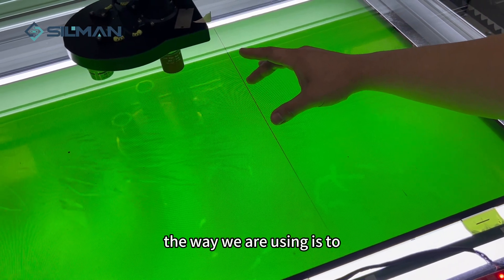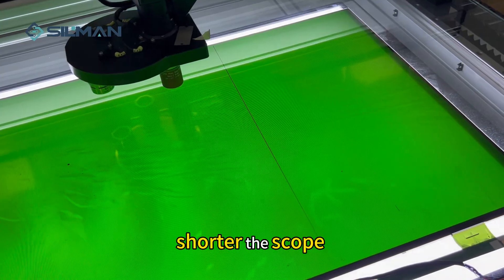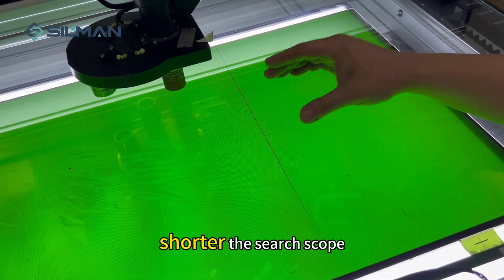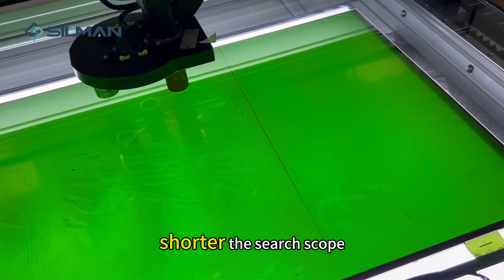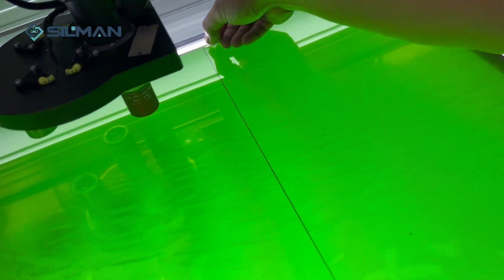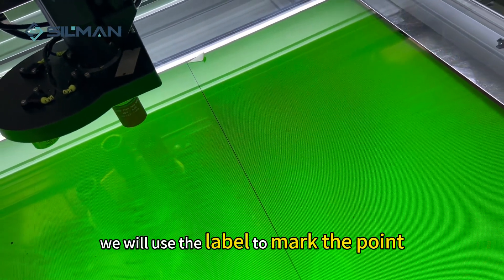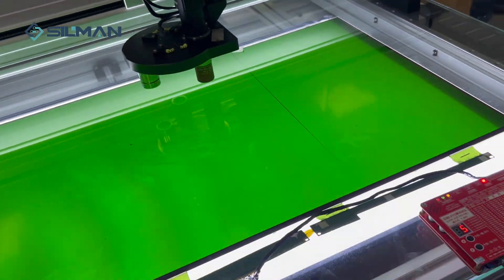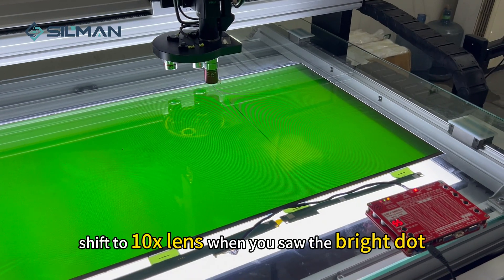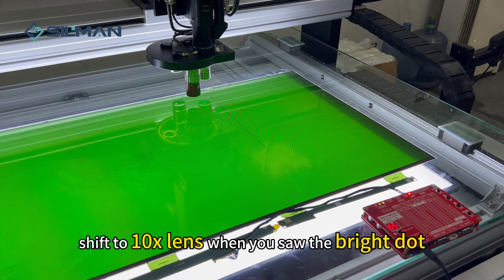The method we are using is to shorten the search scope. We will use the laser to mark the point.